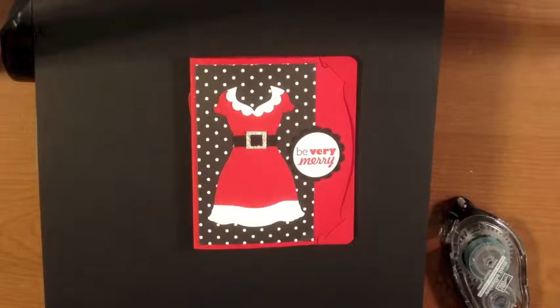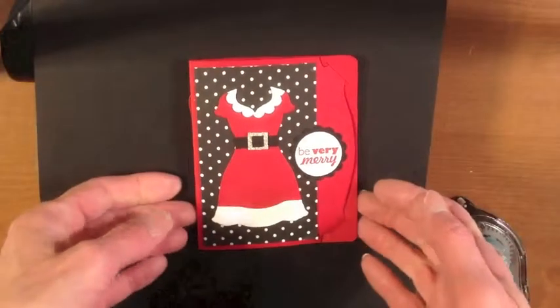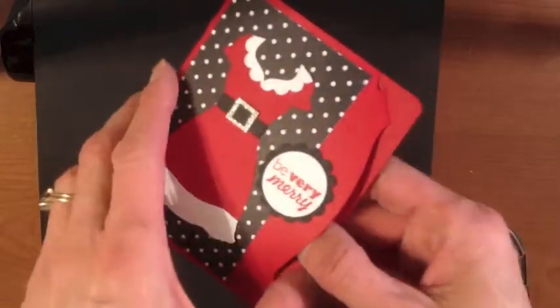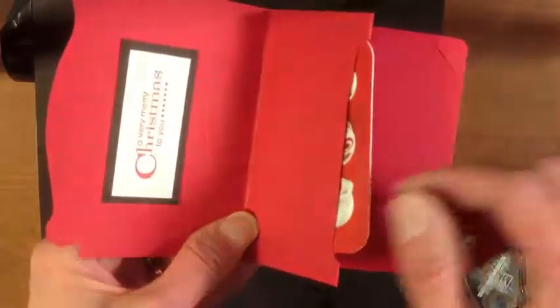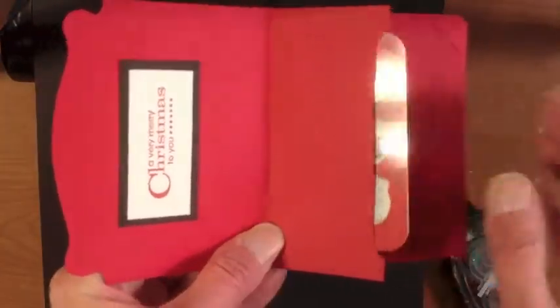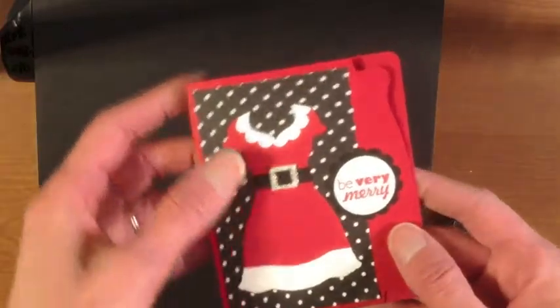Hi, this is Susan Canfield with SueStanfield.com. Thanks for stopping by today. I wanted to share with you a fun little Christmas gift card holder. We've got Mrs. Claus's dress here — it says 'Be Very Merry' — and when you open it up inside, we've got a spot for a gift card where you can just slide it in the slot.